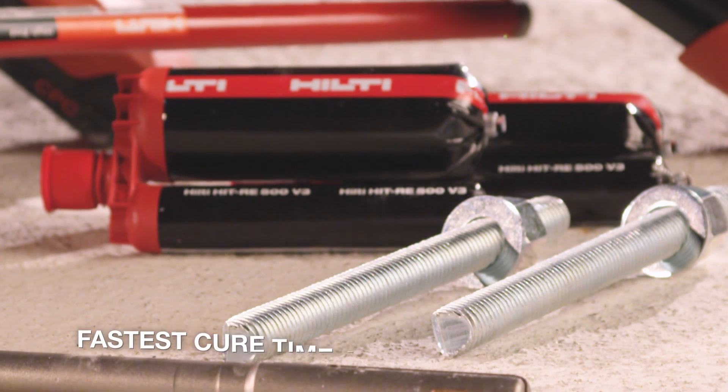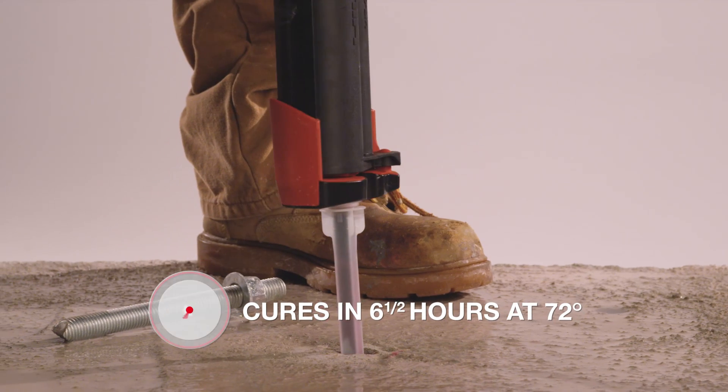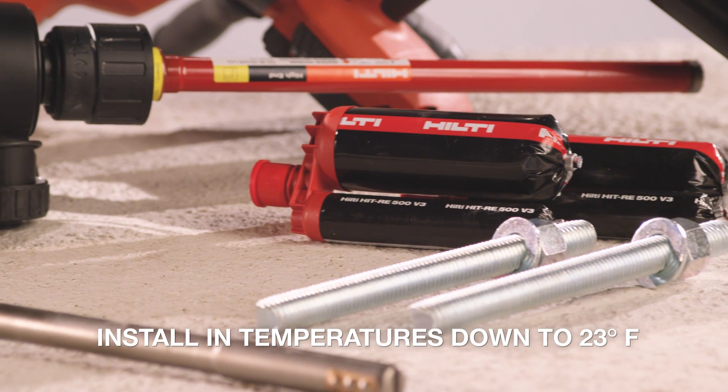RE500 V3 delivers the fastest cure time of any epoxy product, fully curing in six and a half hours at 72 degrees Fahrenheit. Plus, it can be installed in freezing temperatures down to 23 degrees Fahrenheit.